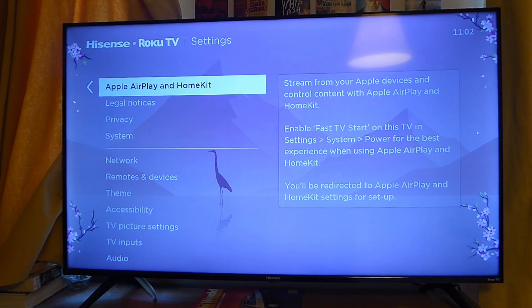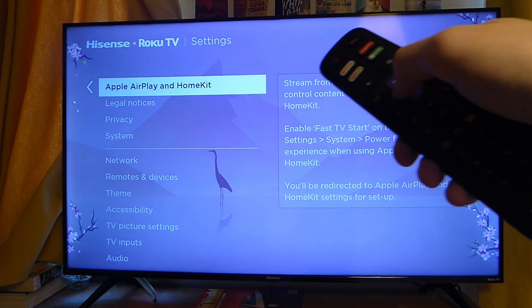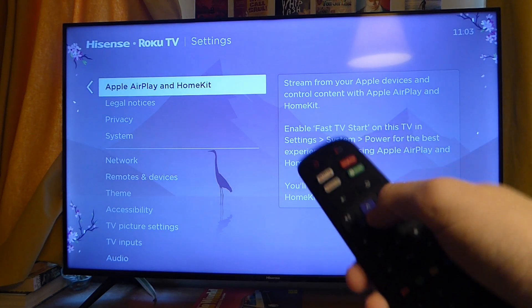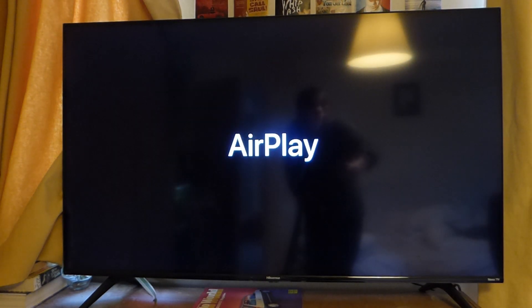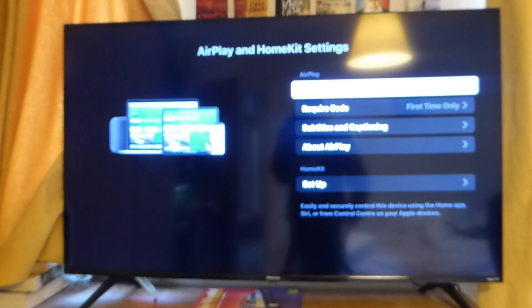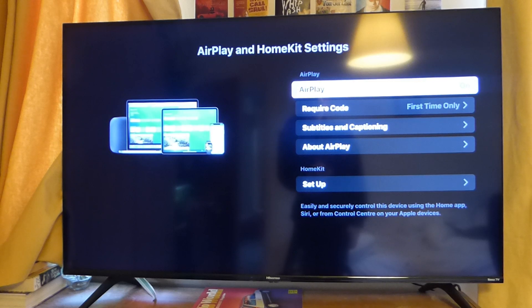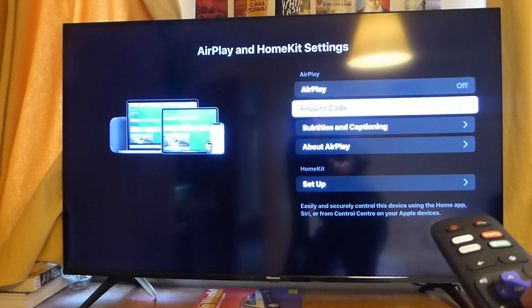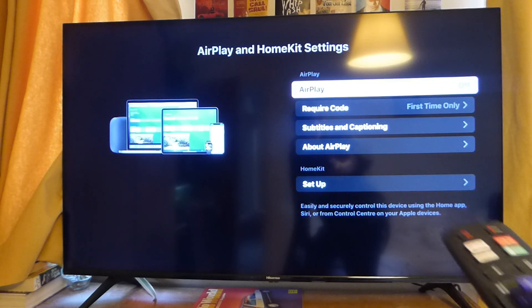If you do have AirPlay, click OK. It says 'stream from your Apple devices and control content with Apple AirPlay' — press OK and it will open up AirPlay. Make sure AirPlay is switched on by tapping on AirPlay and pressing OK.